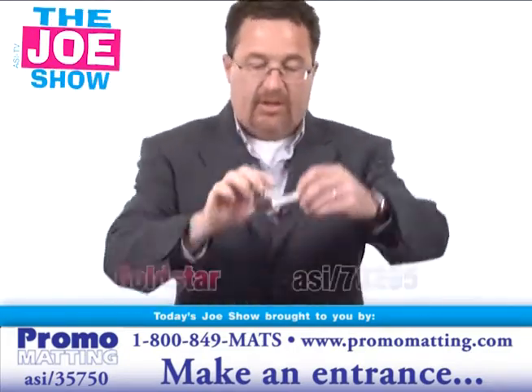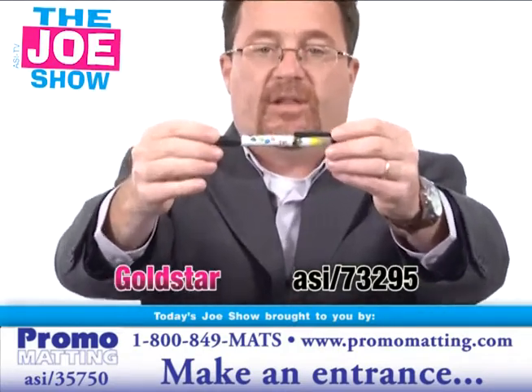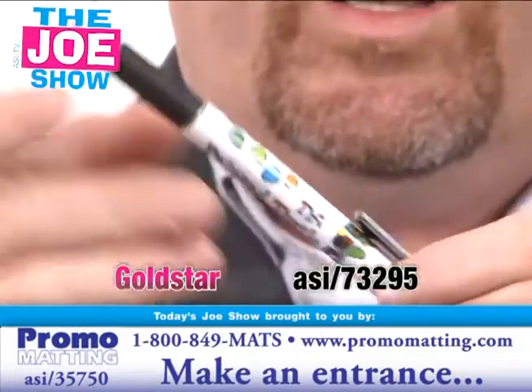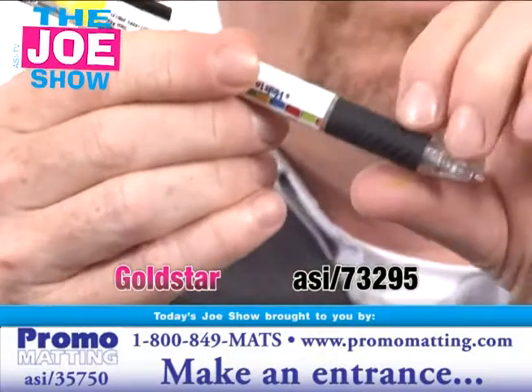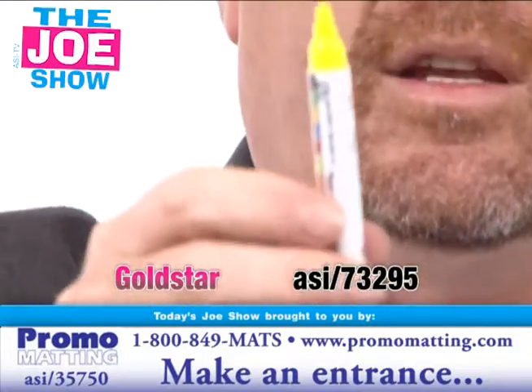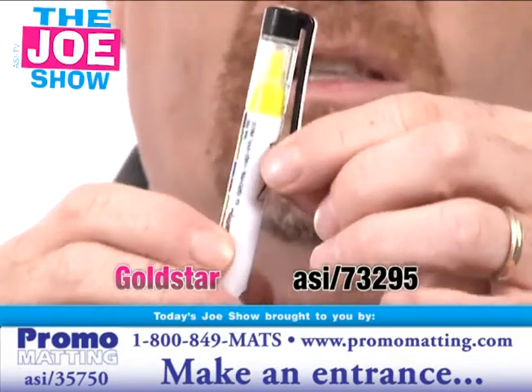The next product — come in tight and see the nice color graphics on it. This is called the Duo Pen. It's a twist-action ballpoint pen, and the end comes off and you've got your yellow highlighter there. Put the cap back on and it's got the pocket clip, so you can put it in your coat pocket or shirt pocket.